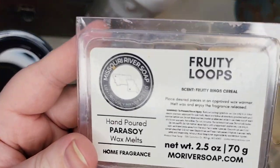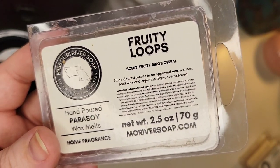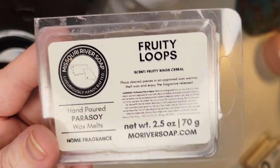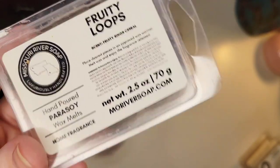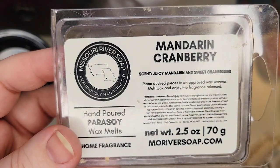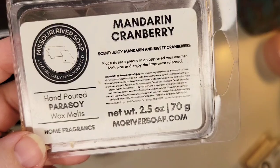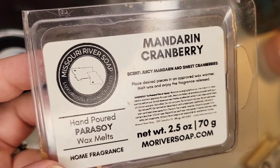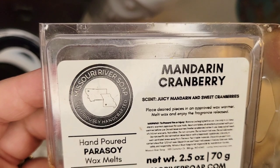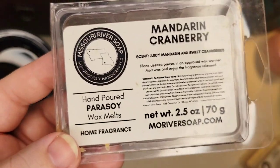Also from that vendor is Fruity Ring Cereal — basically Fruit Loops. It performed really well, very strong, and lasted a whole day. Not everything from her lasts 12 to 20 hours, but this one did. Mandarin Cranberry — Juicy Mandarin and Sweet Cranberries — was melted sometime in spring or early summer when I wanted a citrusy fruity scent. It fit the bill perfectly. It was about an eight and a half starting out, didn't last quite as long as the others but I still got plenty of time and would repurchase it.